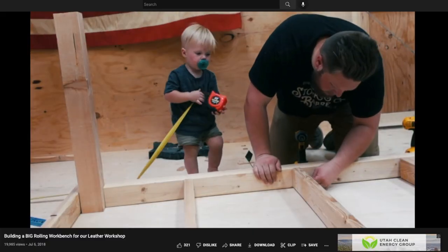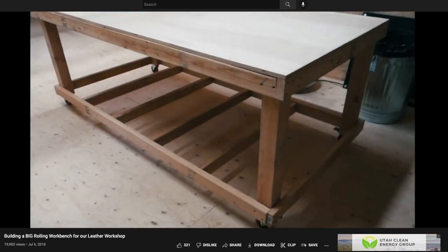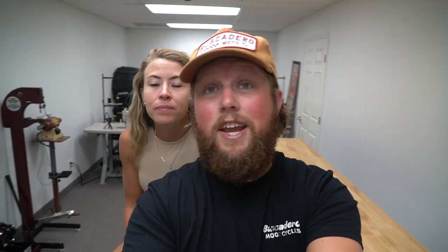Wes helped, I remember, but he was tiny. But that was a great workbench — put it on casters, it was awesome. Unfortunately, it was way too heavy to be moving around from storage unit to storage unit and eventually into our new little workspace here. We wouldn't have been able to get it in here without completely disassembling it. So we needed a solution.